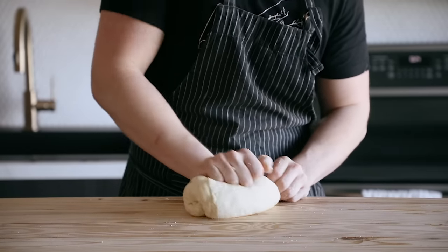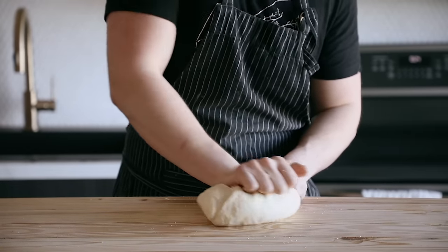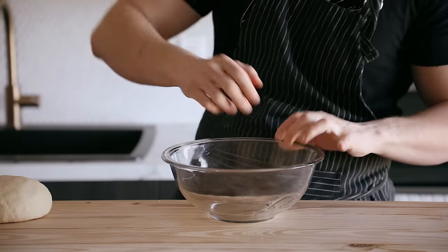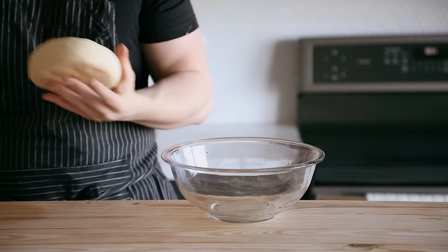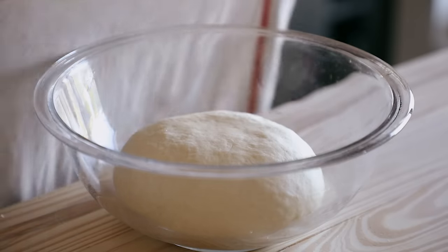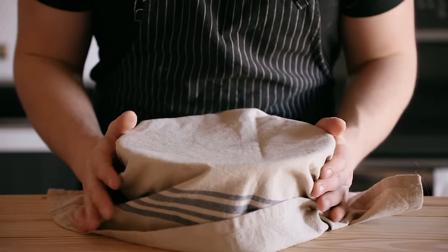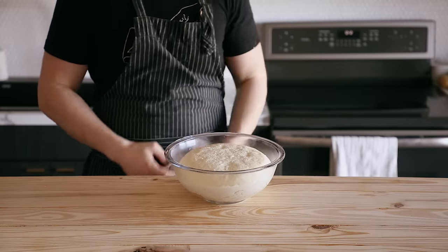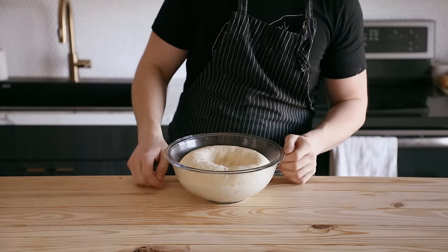Kneading is very forgiving — it doesn't have to be perfect. Just pick the dough up, fold it over itself, and push it back into itself and repeat. That's kneading, for those of you who don't know. Then gently roll it into a ball and place it into a lightly greased, medium-sized bowl covered with a damp towel — not plastic wrap, because we care about the planet — and let it rise at room temperature for one hour. Once it's doubled in size, you're gonna punch your dough down. Don't worry, it deserves it.